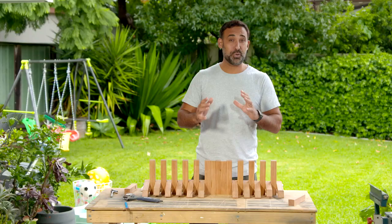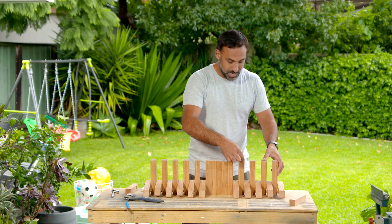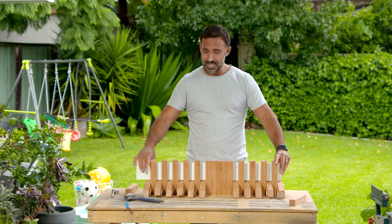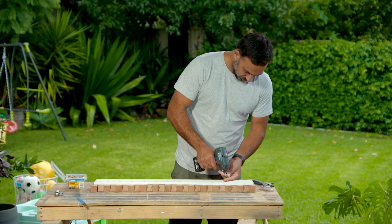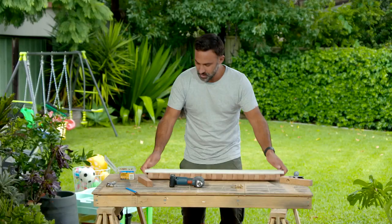Our threaded rod is in place and you can see how this is going to work, but the question is how am I going to mount it to the wall? I'm not going to go through and mount every square bit — that'd be ridiculous. Instead I've got a piece of plywood that I've pre-drilled and I'm going to attach that to all these square bits. The tip here is to paint it the same color as the wall so it all just blends in.